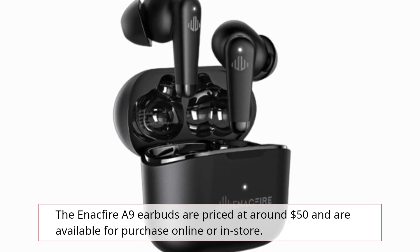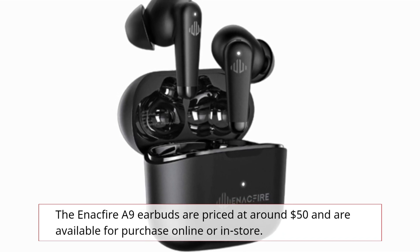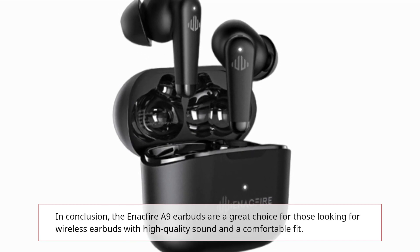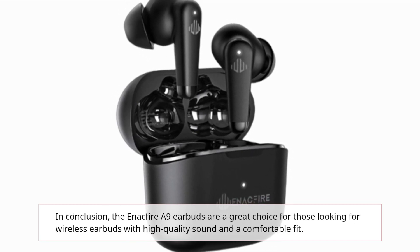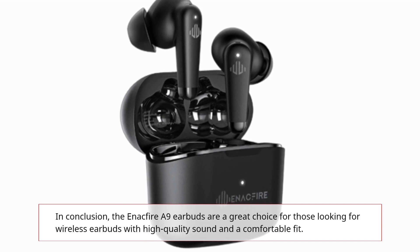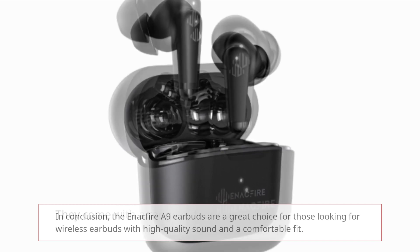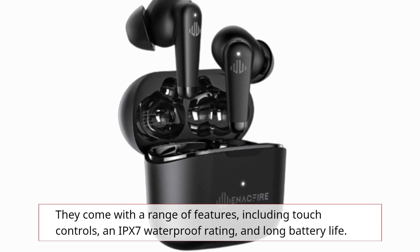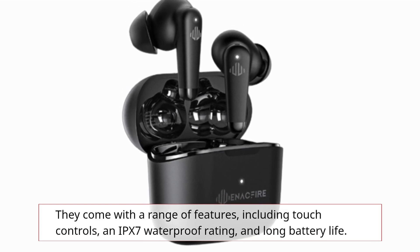The Enactfire A9 earbuds are priced at around $50 and are available for purchase online or in-store. In conclusion, the Enactfire A9 earbuds are a great choice for those looking for wireless earbuds with high quality sound and a comfortable fit. They come with a range of features, including touch controls, an IPX7 waterproof rating, and long battery life.